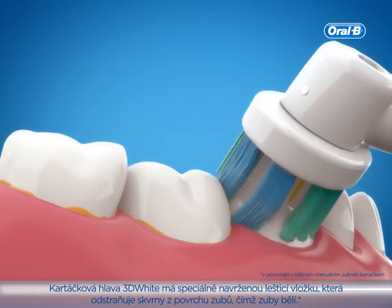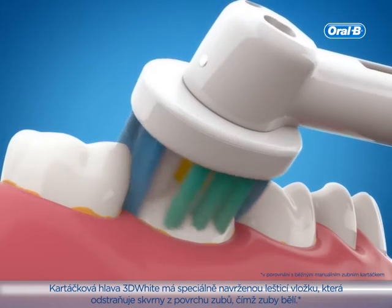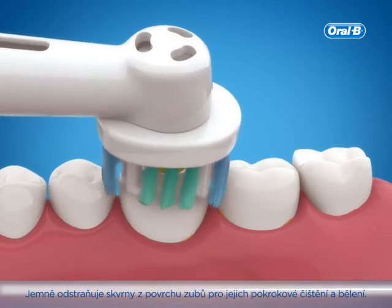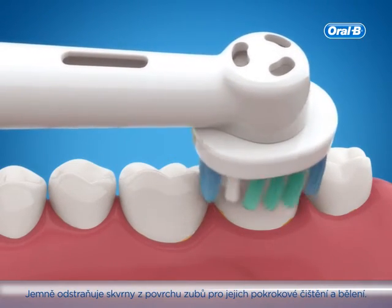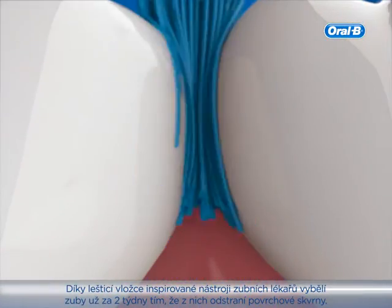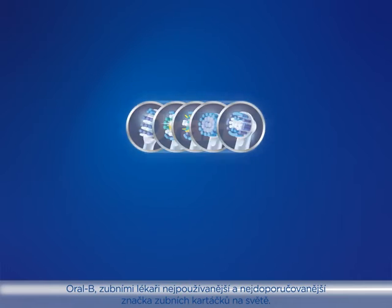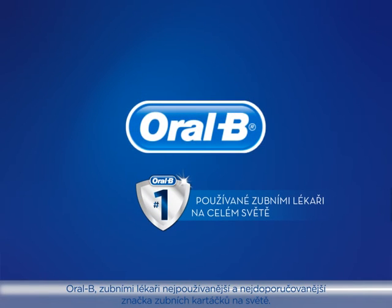3D White has a specially designed polishing cup that removes surface stains for whitening results. It gently removes surface stains for advanced cleaning and whitening, and actually whitens teeth in two weeks by removing surface stains, thanks to its dentist-inspired polishing cup. Oral-B, the number one brand dentists recommended and used worldwide.